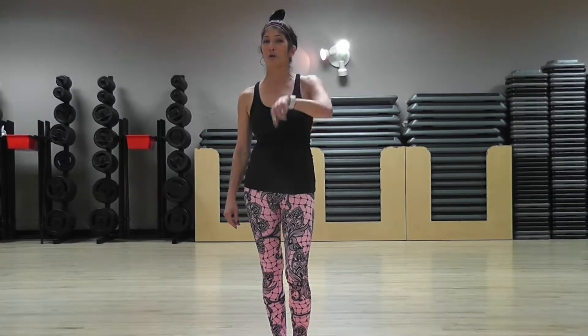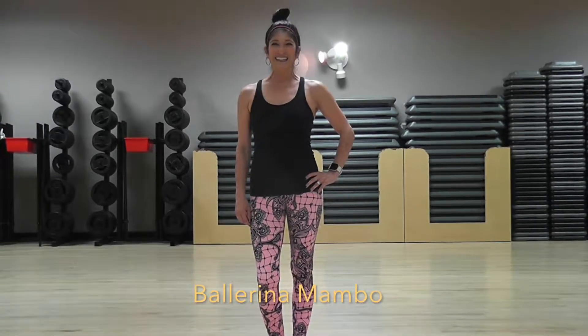Welcome Latino followers. My name is Alice and I'm here today to show you the ballerina step. Okay,